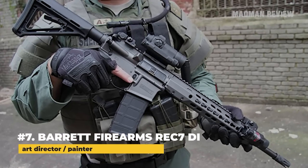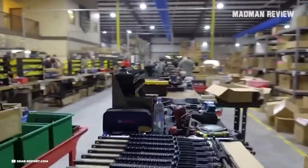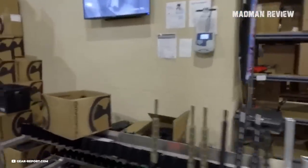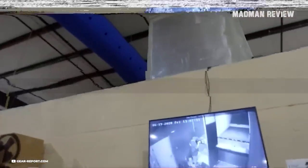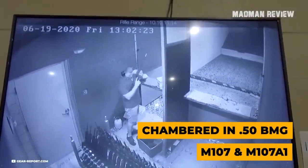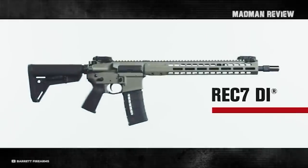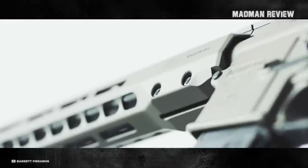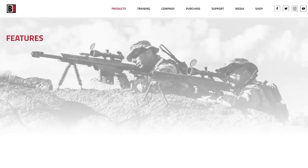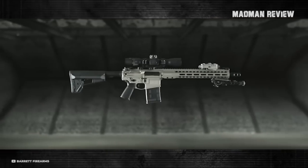Number 7. Barrett Firearms Manufacturing is a company based in Murfreesboro, Tennessee. The company is famous for their high-powered line of rifles, which includes the M107 and M107A1 chambered in .50 BMG. But we're only interested in their REC-7 DI rifle. The model REC-7 DI is available in both .556 and .300 Blackout. But if you go to Barrett's website, you'll only find the .556 variant there. The .300 Blackout variant isn't on their website.